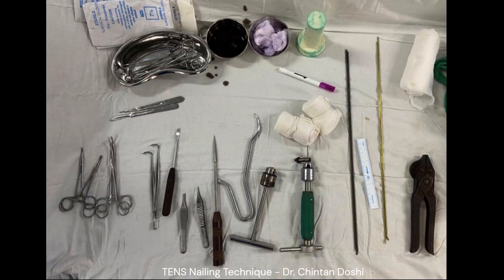Instruments required are: appropriate size TENS nails, curved and straight, two T-handles, plier and hammer, Harrington rod cutter, F-tool, and general orthopedic instruments.